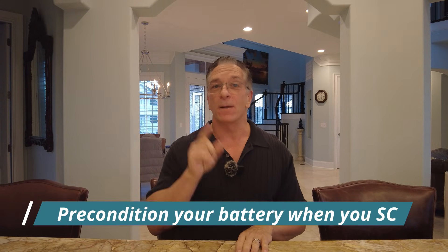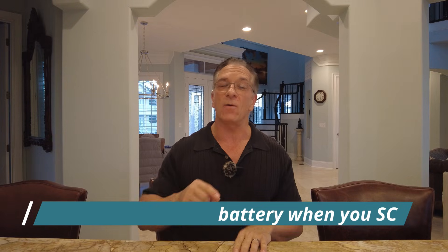Number eleven: precondition before you supercharge. Always put your destination in the navigation so the truck will automatically precondition the battery for you. If you pull up to a supercharger when the battery is cold, that is going to degrade battery life.